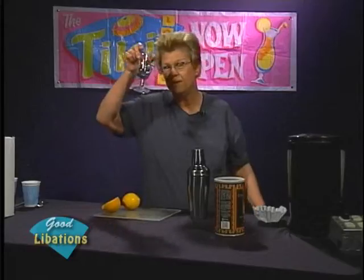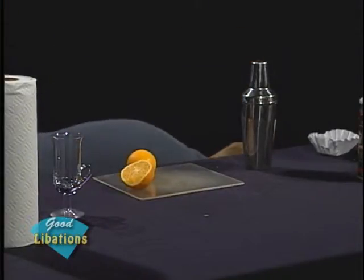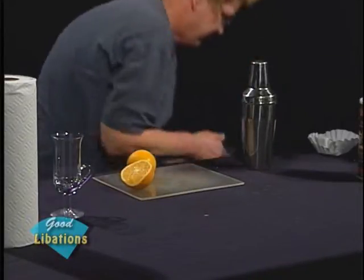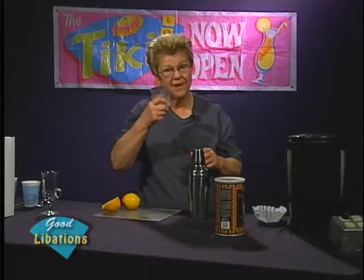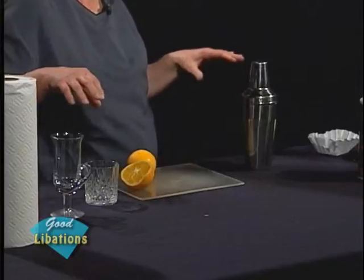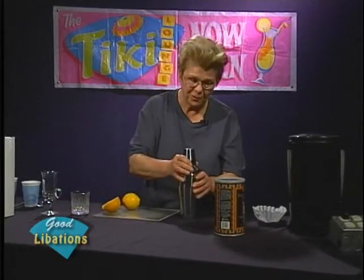I actually pulled out the coffee glass first, and now here's the tumbler — the half-and-half glass for the whiskey sour. I like to divest it, ice and all, into the tumbler. Here's how we will go about it.